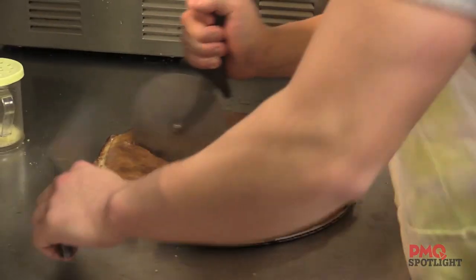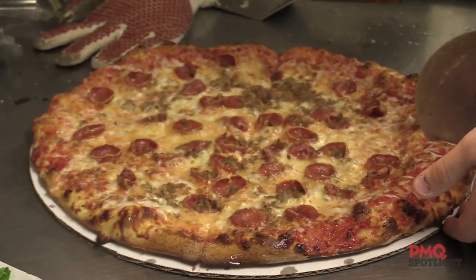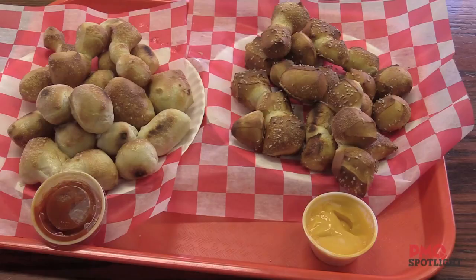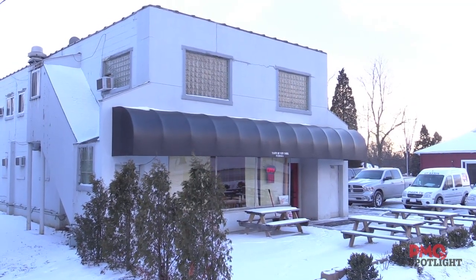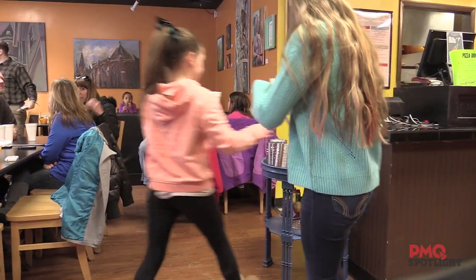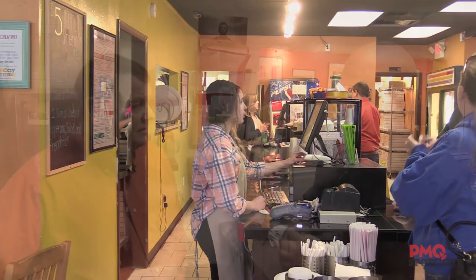At some point did you just decide pizza is it for me? How did pizza become your passion? Pizza is our passion. My wife, you might call her like a professional cook — she really enjoys cooking and comes up with a lot of these flavors and recipes. We decided we wanted to do something together, and we decided on a pizza restaurant because it's not too big and we could handle the environment. They've been open for six years and she developed the menu.